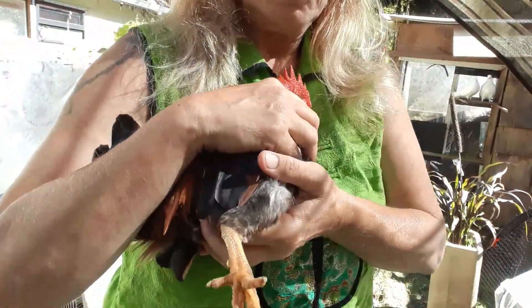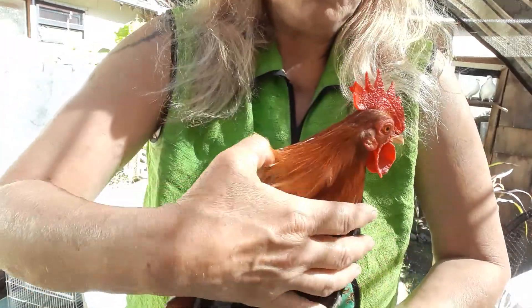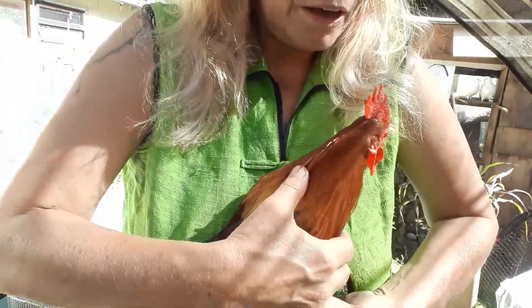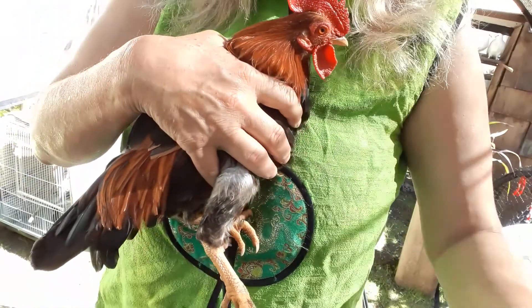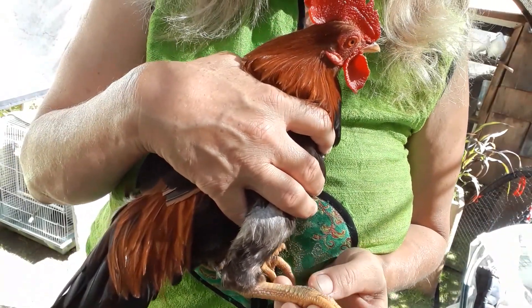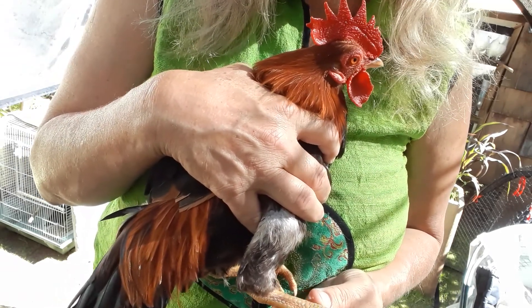They also have my little rooster — he's so tiny, look at him. That's a full grown rooster. So the feet — let's take a look at the feet. Feet look okay, some peeling, but I don't see any crusty stuff.